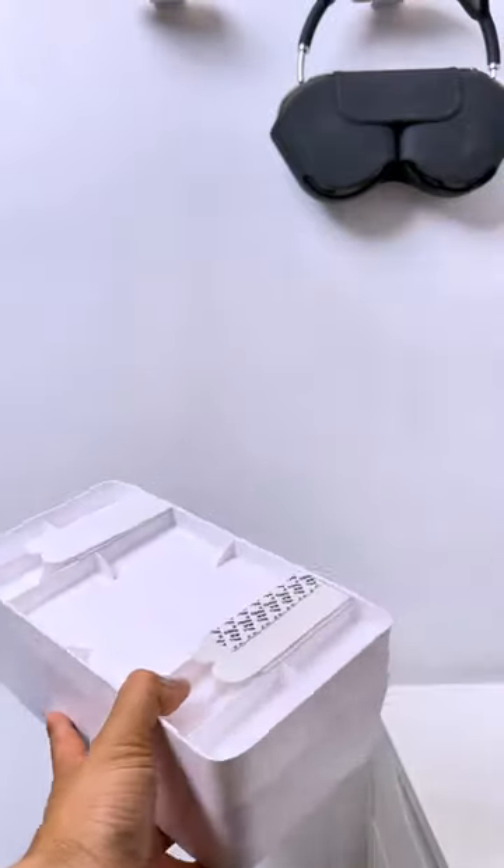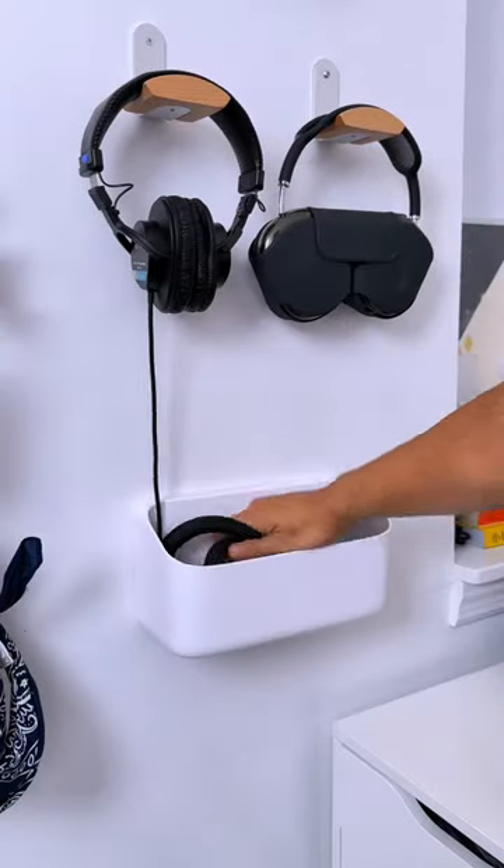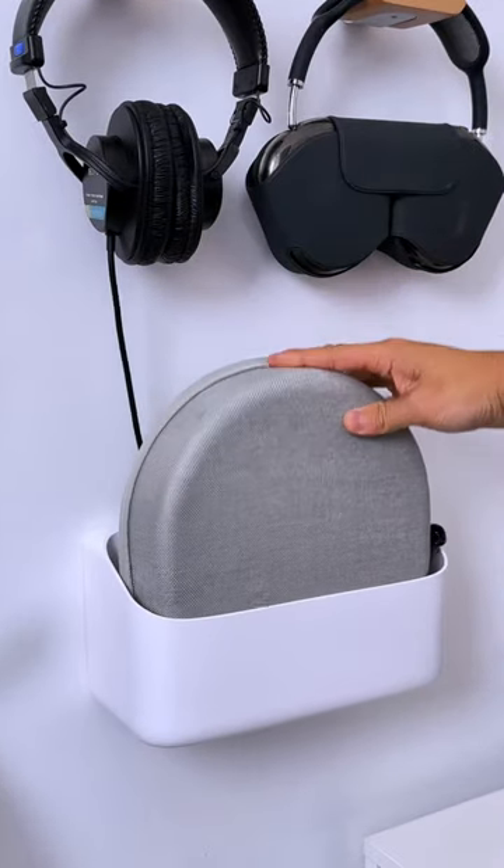And to stow away long headphone cords, I got this organizing caddy that requires no tools to install, can be easily removed when needed, and it also happens to perfectly fit my AirPods Max travel case.